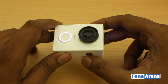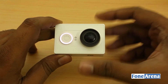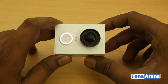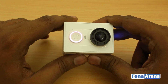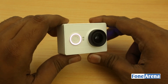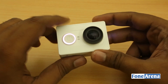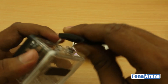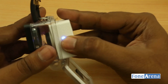The Yi action camera has very similar functionality to the GoPro. It can record at 1080p 60fps at maximum, as well as 1080p 30fps, 720p 120fps, and 480p 240fps — so you can capture some pretty good slow-motion footage. With its GoPro-compatible form factor, it could also be used in drones like the DJI Phantom, and potentially with GoPro underwater casings, though dedicated accessories may be needed.